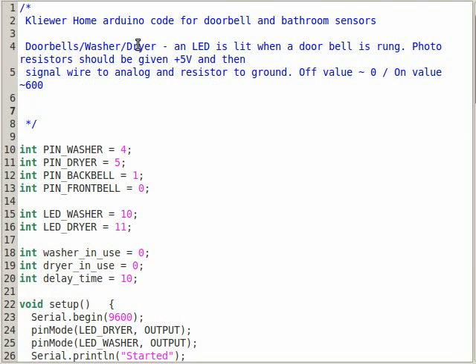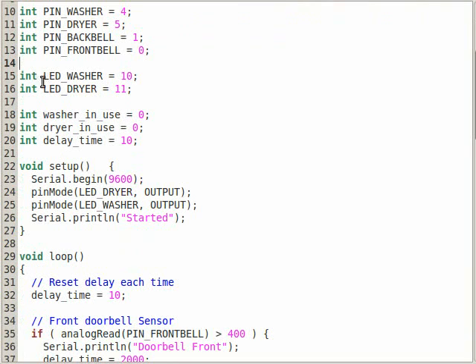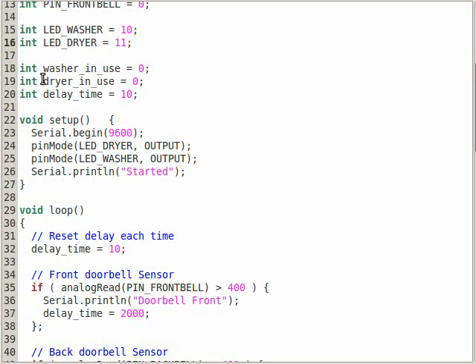Here's the Arduino code — pretty straightforward. We have two analog pins, one for the dryer and one for the washer. You can also see some code here for the doorbells I have, and also two output LEDs on the digital side that will turn on if the washer or dryer are in use. There are two integers acting as booleans that track whether the washer or dryer were in use the previous loop, so we can tell when they finish.